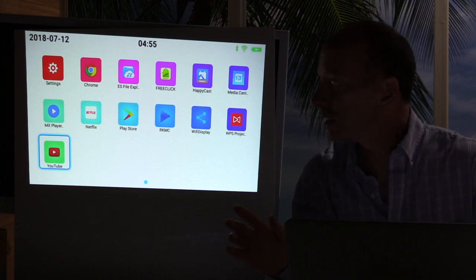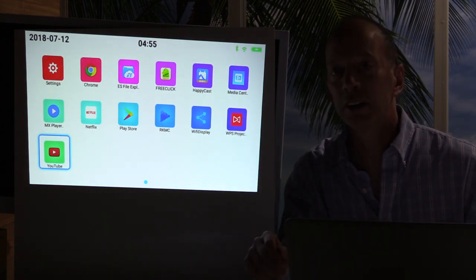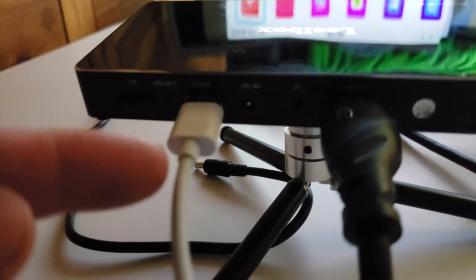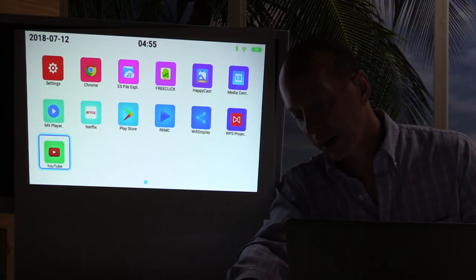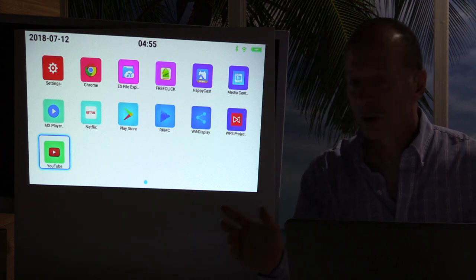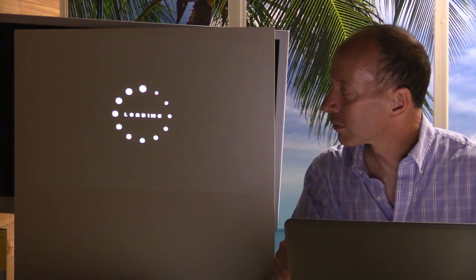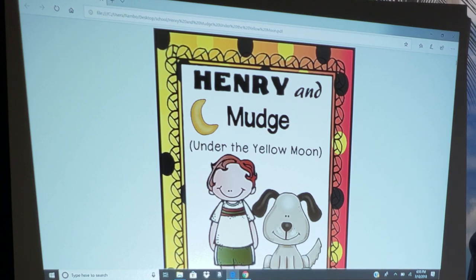I want to show you something I was very interested to see if it works: I want to be able to project what I see on my computer onto the screen using this mini projector. All you have to do is connect an HDMI cable to your mini projector and then connect it to your computer. Right away, it should project what you're seeing on your computer. Very nice feature — this way you don't have to depend on somebody else's projector. You'll have your own, which you can have total confidence will work every time.